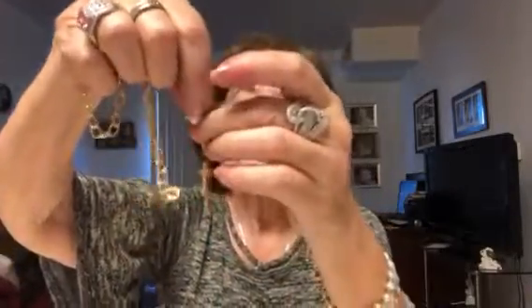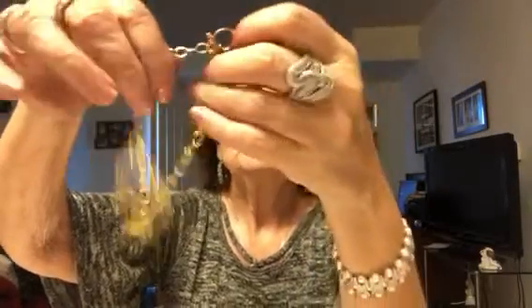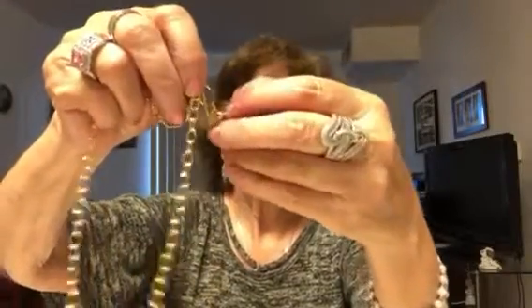This is signed Ogami — never heard of it; if anyone's heard of it, let me know. It's got a toggle clasp in the middle. It's really different. I have a feeling somebody added the cross to it, because then it has a lobster clasp. So if you just want the chain, you can actually remove that. It is different, but actually very nice. The cross has rhinestones.